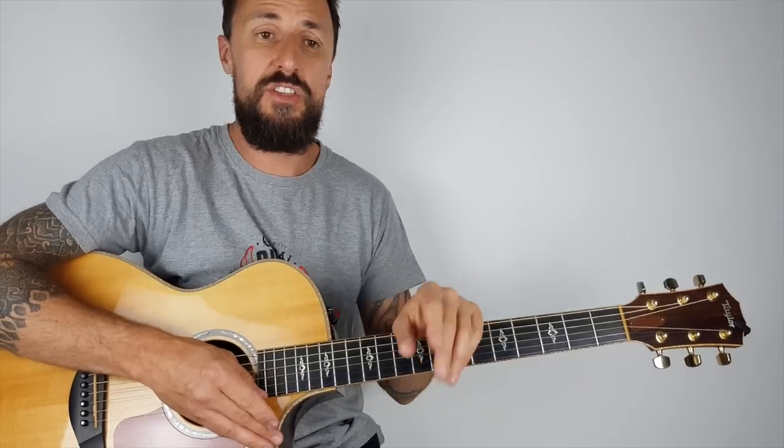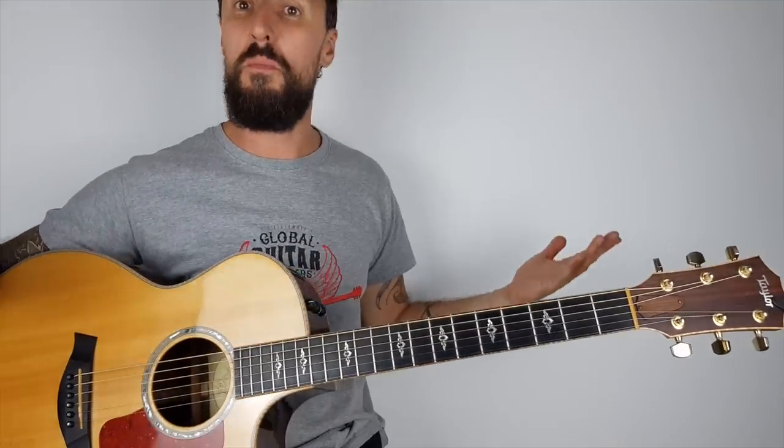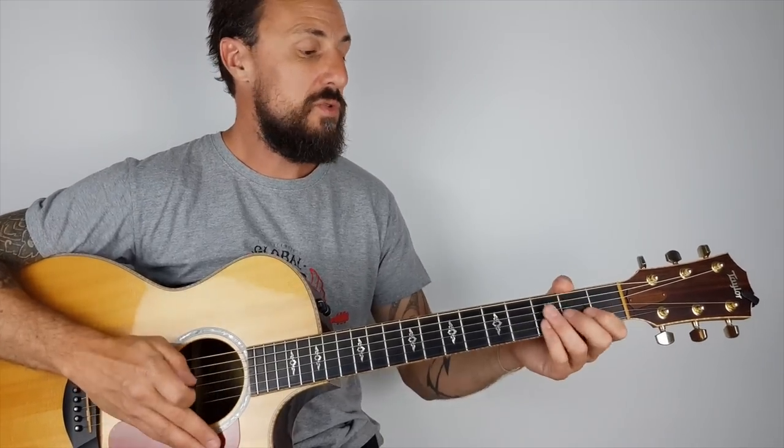So there you have it guys, hope you enjoyed this week's lesson. Please don't forget to subscribe if you haven't already. Hit that bell button if you want weekly updates - I do these lessons every single week. Send me a message on Instagram or Facebook, let me know how you're getting on, I love to hear from you. Keep the requests coming in - I can't do them all but I'll do my very best. Enjoy your week guys, I'll see you again the same time next week.